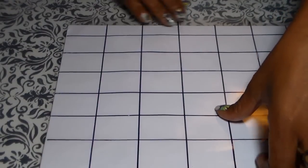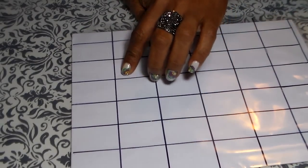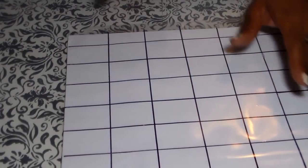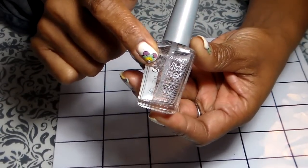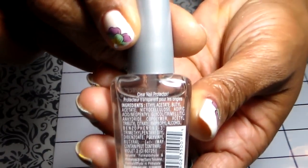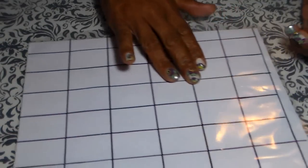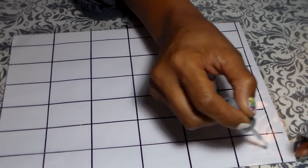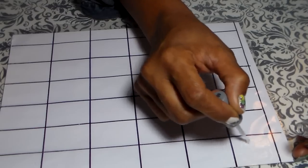I made the lines with a marker going across — I made them two inches each, and going up I made them an inch and a half. We're gonna use clear nail polish — just a regular clear right here.